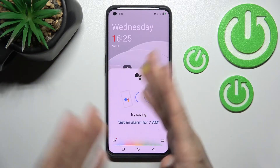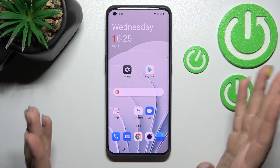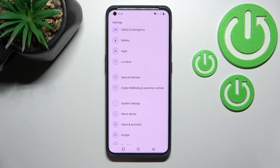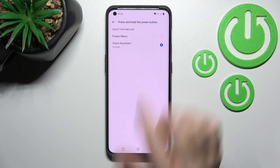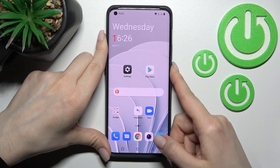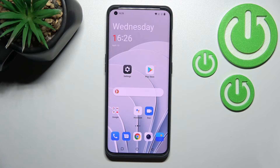If you want to unlink the Google Assistant from the power button — to turn off this feature and use the power button only to activate the Power Menu — go into Settings, scroll to System Settings, tap Power Button, click Press and Hold the Power Button, and switch Voice Assistant back to Power Menu.